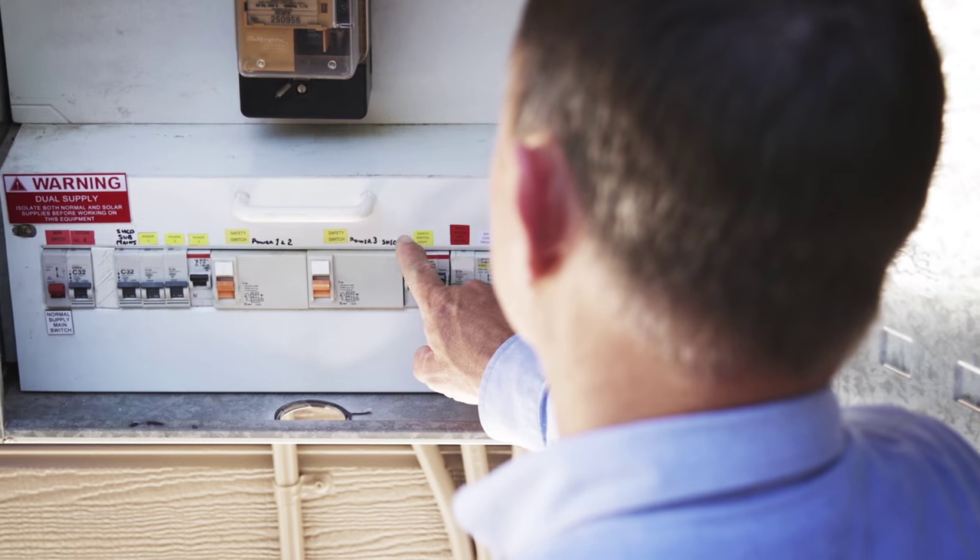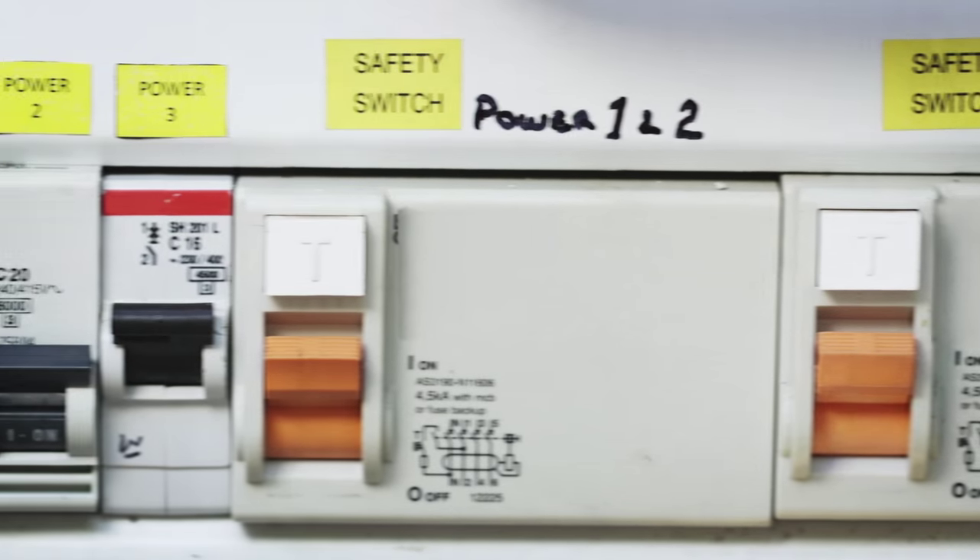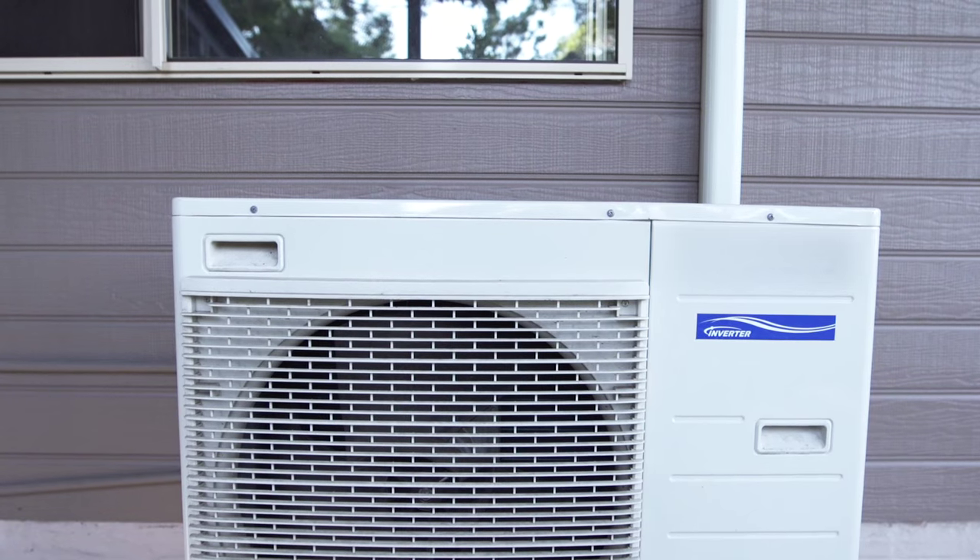Check your home switchboard and see if you can spot your safety switches. If you are still unsure, call your electrician to check whether your home is safe. Adding safety switches to your switchboard will protect other circuits such as air conditioner, hot water system, oven and pool equipment. Only use a licensed electrician to do this work.